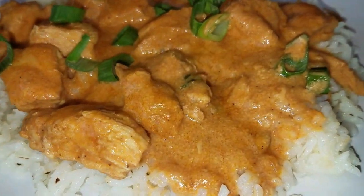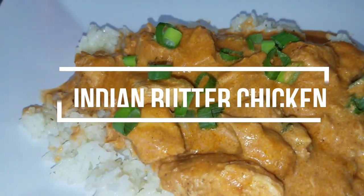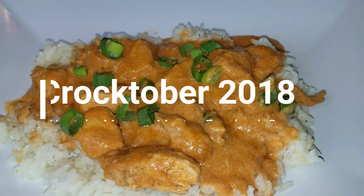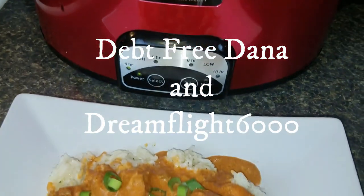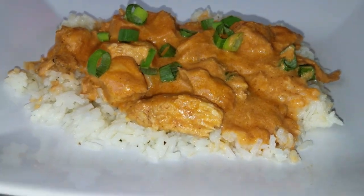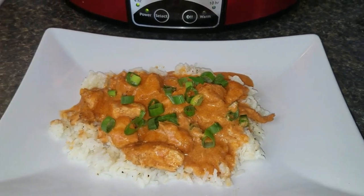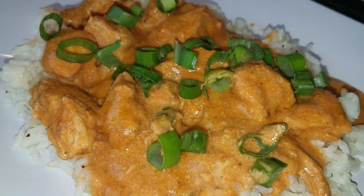Hey y'all and welcome to Inspiring Mealtime, my name is Latonya. Today I'm going to be making Indian butter chicken — this is a crockpot recipe being brought to you by the YouTube Mommy Meetup Crocktober collab for 2018, put on by Debt-Free Dana and Dream Flight 6000. There are a bunch of us doing different crockpot recipes, and there will be a playlist in the description box of everyone participating, so take some time and check out all of those other videos. Let's get into this recipe!